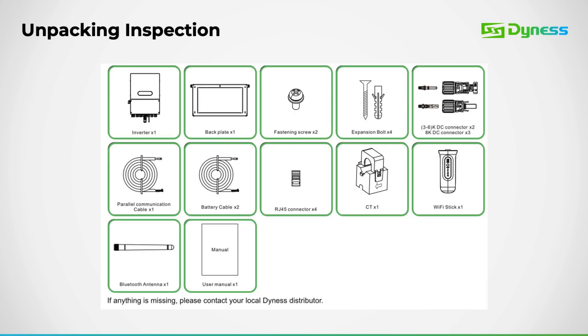Every DINIS inverter package includes the following components: inverter, backplate, fastening screws and bolts, MC4 connectors, parallel cable, power cable, RJ45 connectors, CT clamp, Wi-Fi stick, Bluetooth antenna, and a user manual.